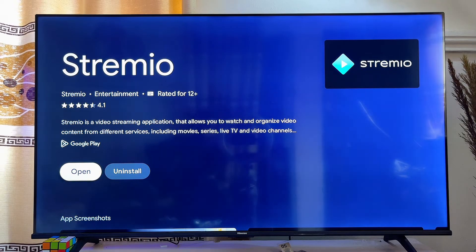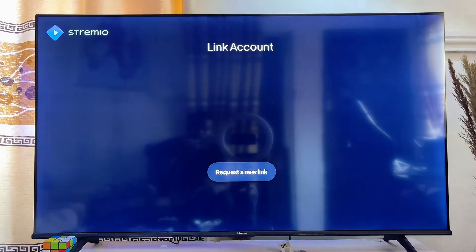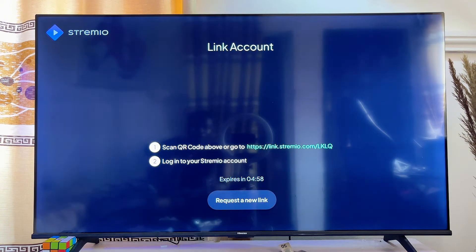Once the app is installed on your Chromecast with Google TV, you can go ahead and open it directly by clicking on the Open button. Now we finally have the Stremio app running smoothly on our Chromecast with Google TV.